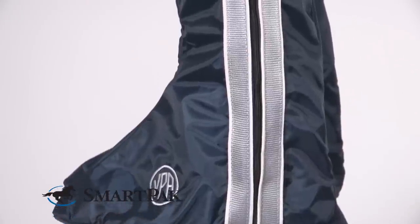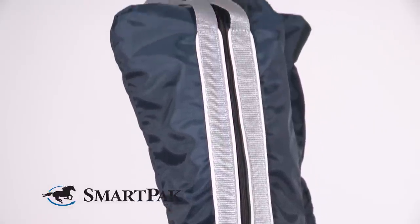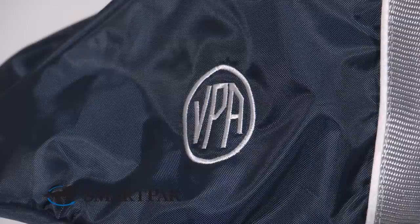This boot bag comes in several different colors, so you can make a collection out of it with other items like covers and other bags. And if you want to, you can even personalize it with your name or your monogram on it, so you can always tell which one is yours.